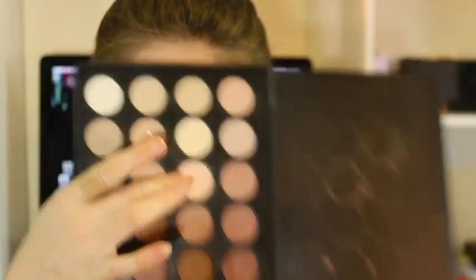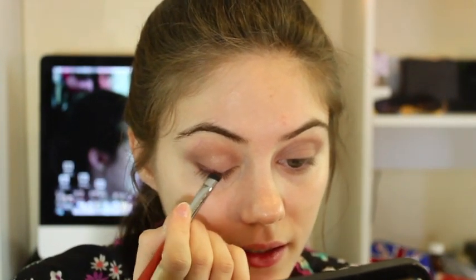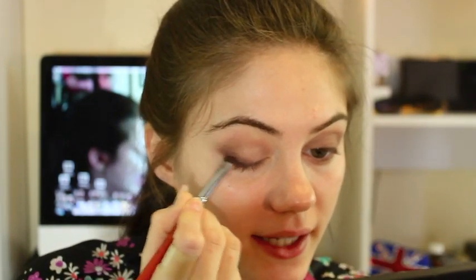Now I'm going to be taking this light color right here, getting that on my finger to apply it. I'm going to pat it more towards the inner corner — not the right inner corner, so more between the middle of my eyelid and the inner corner. Now taking this maroon color right here, which I absolutely love — it's my favorite color. Get a little bit of that and we're going to put it along our lash line, just halfway, patting it to blend it in.